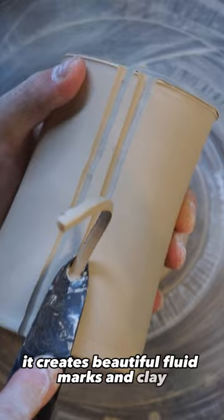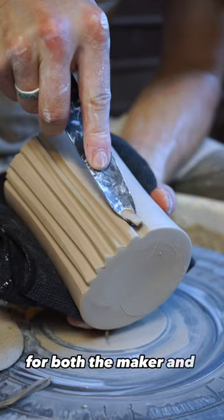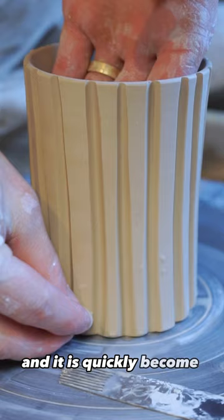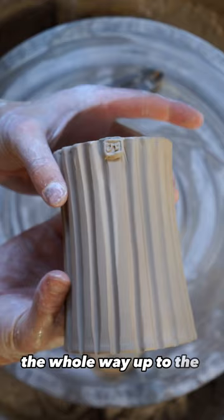It creates beautiful fluted marks in clay to accentuate the aesthetic and physical experience for both the maker and the user. I used this tool for the first time a few months ago to make a mug and it has quickly become a staple. The alterations from the base of the cylinder the whole way up to the rim of the vessel take this piece to the next level.